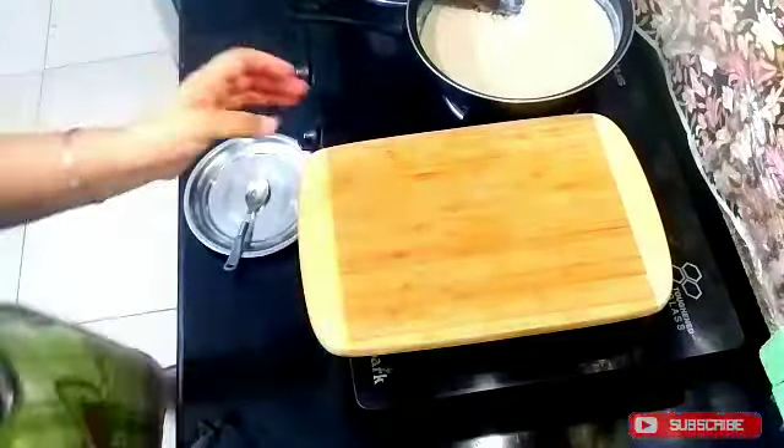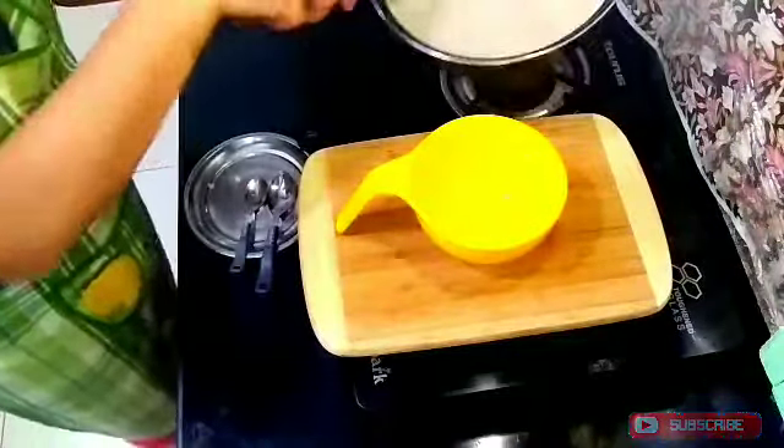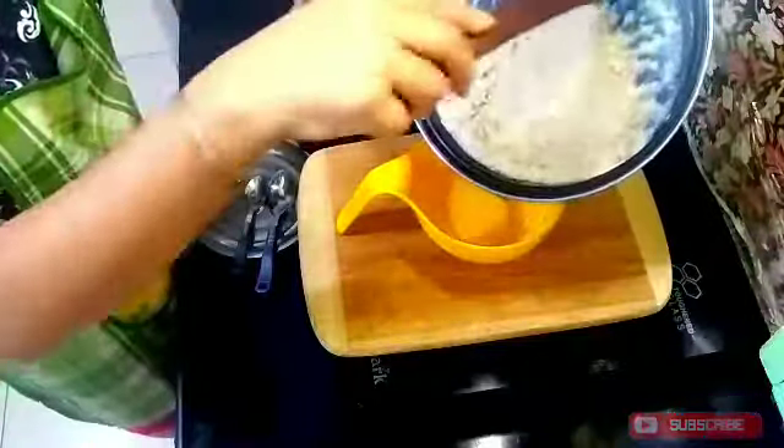Now I will serve it in a bowl. You can eat this for lunch, dinner, or breakfast — you can eat it any time.